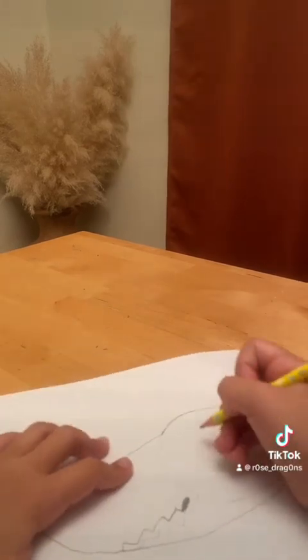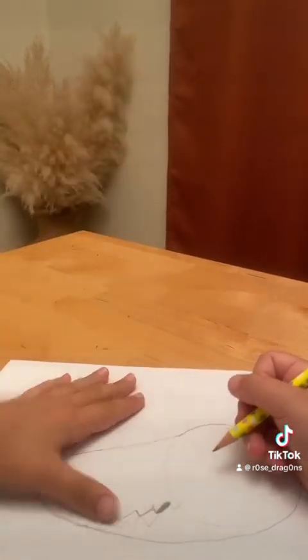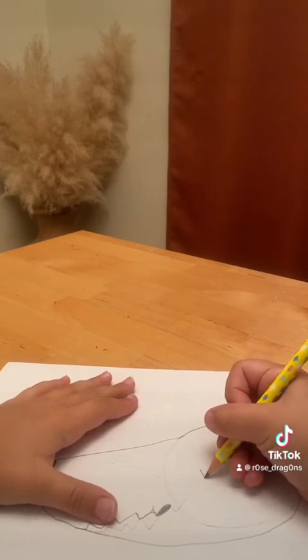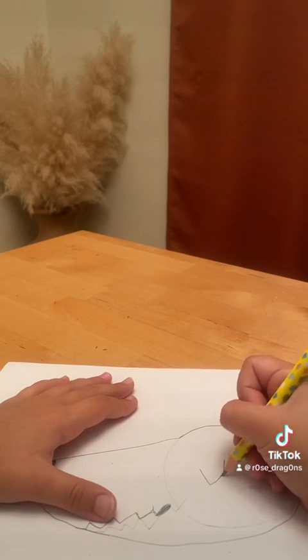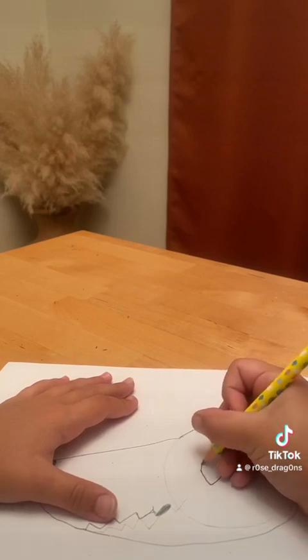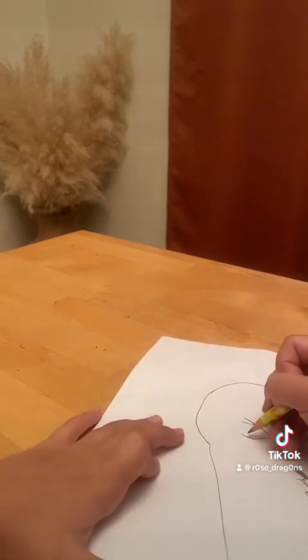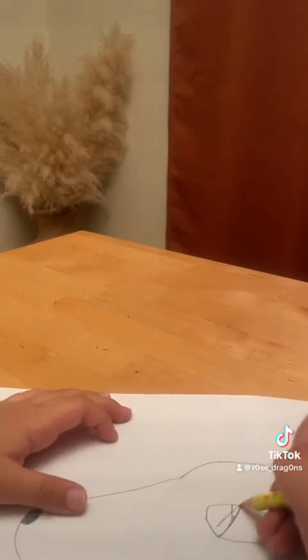And then you just make the eyes. This is how I make my eyes for the dark pops I do. I'm gonna go... I'm colored in.